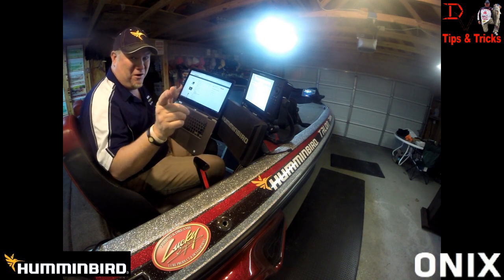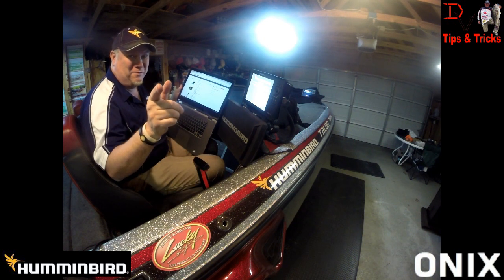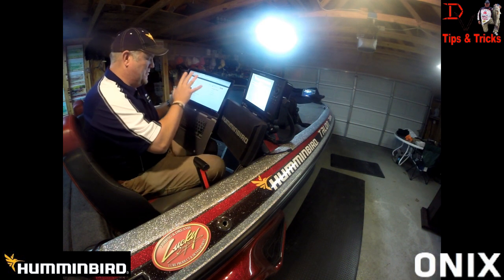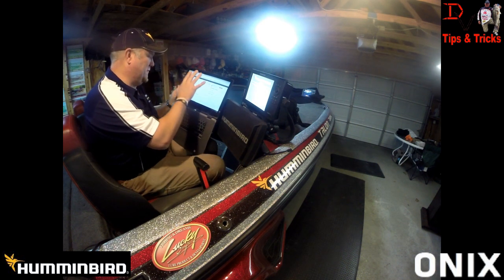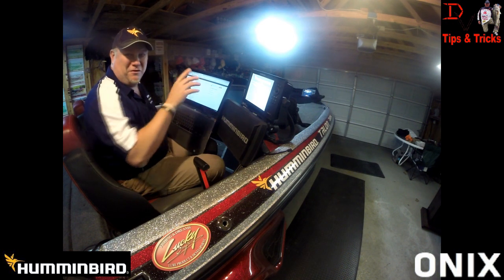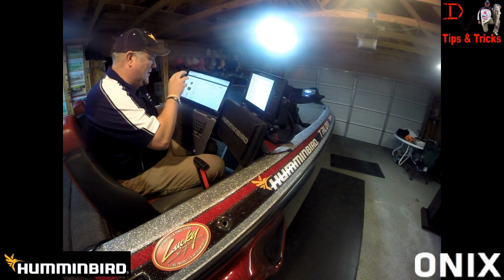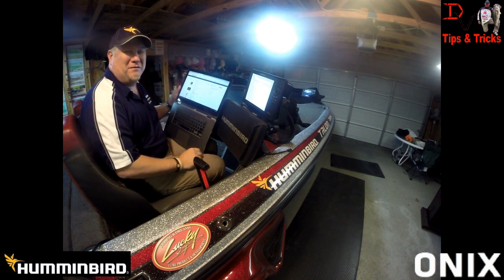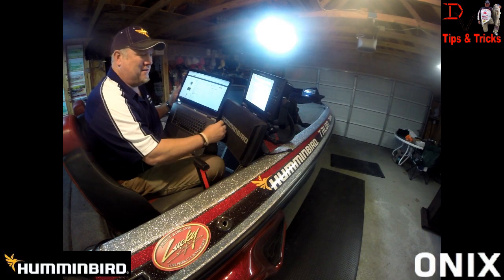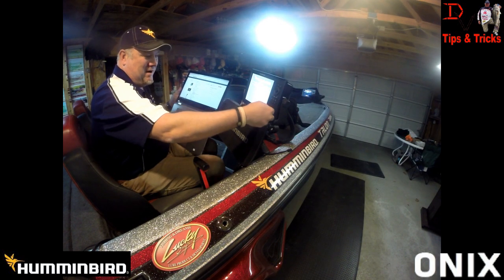There are some awesome new features added from Humminbird just for Onyx owners — no charge. Whether you're the first owner or the 15,000th owner, register that unit and you can get free software updates and added new features from Humminbird. We're going to pull the SD card out and go to the Onyx.